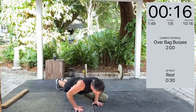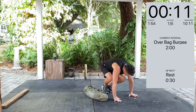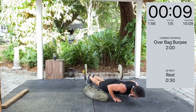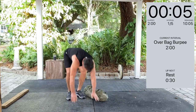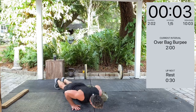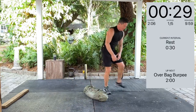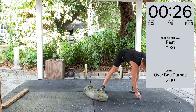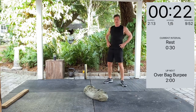15 seconds. Feeling my quads quite a bit. One more. Three, two, one, rest. I'm going to write down my start time, because as I get tired I lose track. 30 second break.